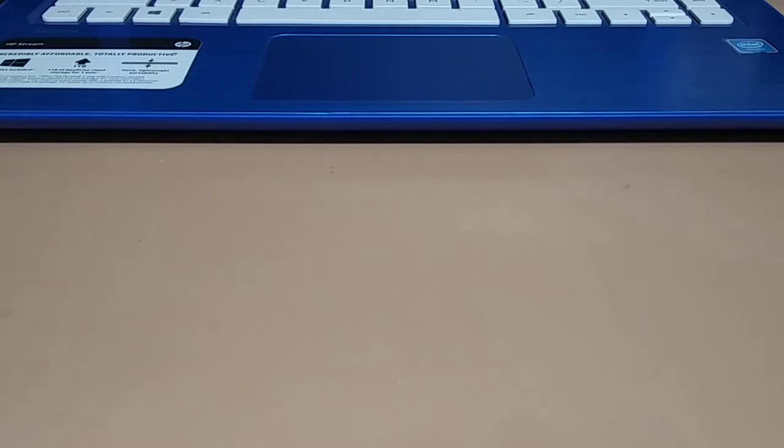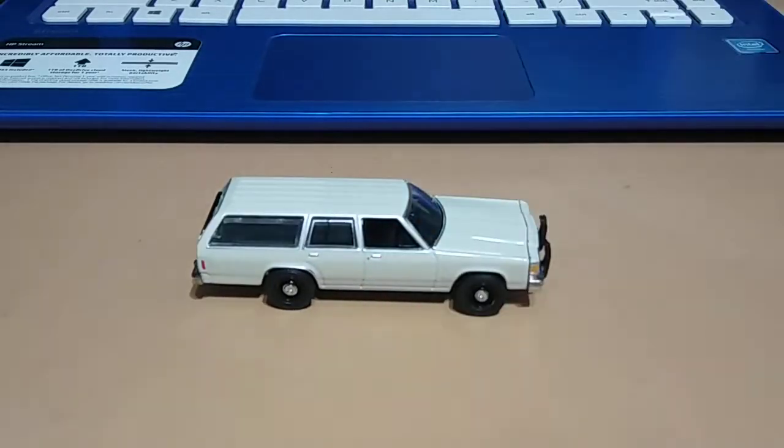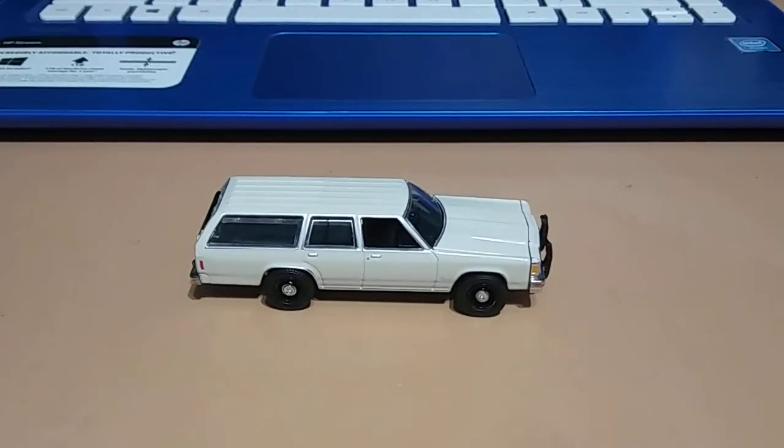Today I have a 1984 Ford LTD Crown Victoria wagon, and this one is a custom unmarked unit that I got on eBay for $15.